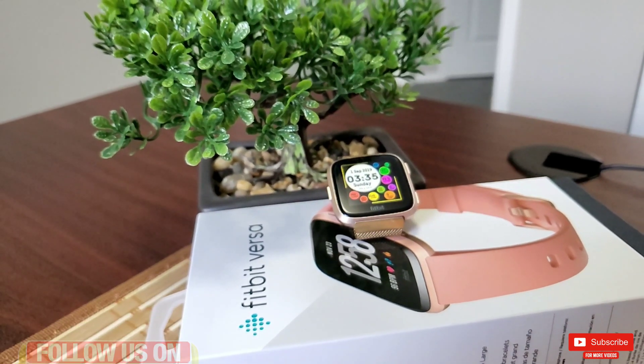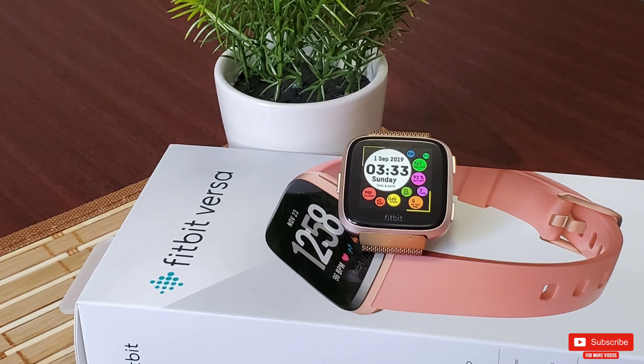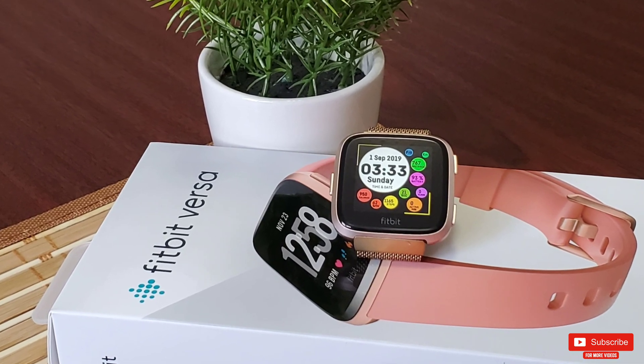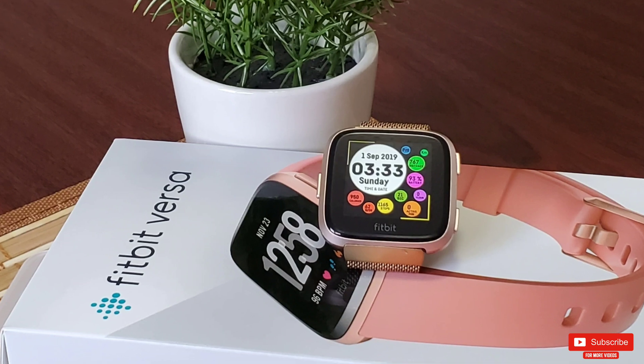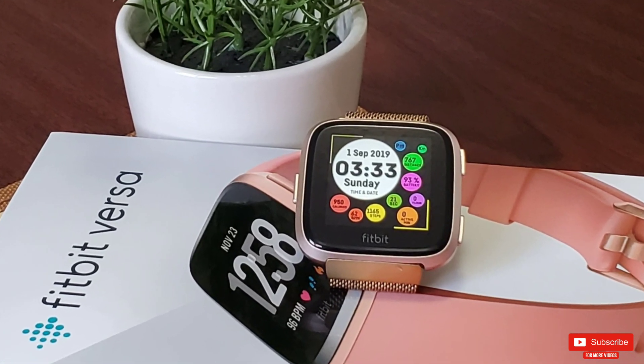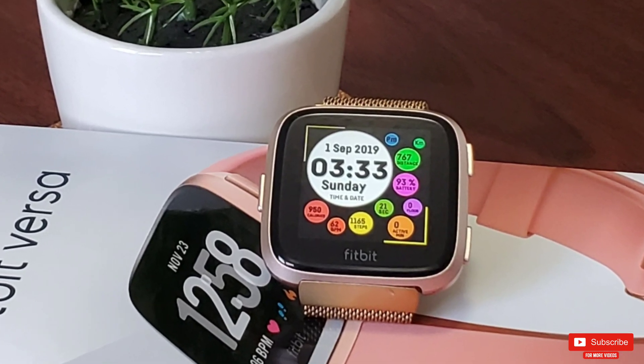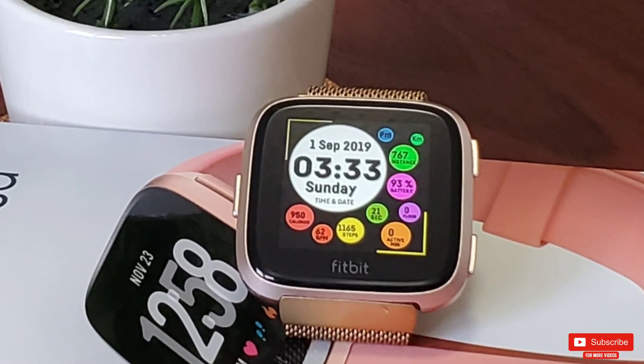My wife already has her Fitbit Charge 2 connected, so in this video I'll show you how to pair a Versa on top of another Fitbit device — which is cool. You can switch between Fitbit smart trackers as needed. Go to the account section of the Fitbit app.